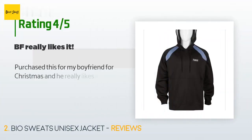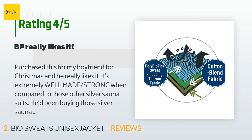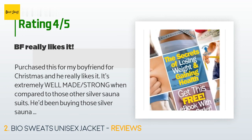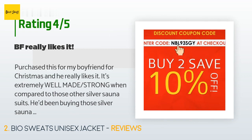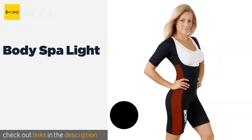This product is rated 4.4 stars from 83 customer reviews. A customer said: I purchased this for my boyfriend for Christmas and he really likes it. It's extremely well made and strong compared to those other silver sauna suits he'd been buying. Each and every one of those ripped on him. Two things he doesn't like: it doesn't make him sweat as much as the silver sauna suits, and there is a gap at the top of the zipper.